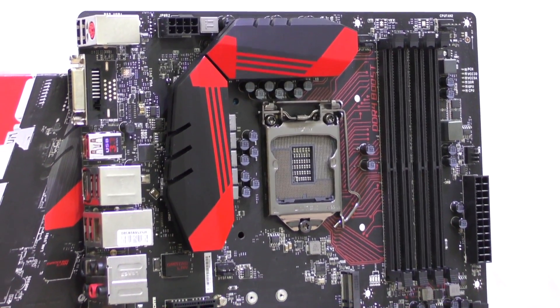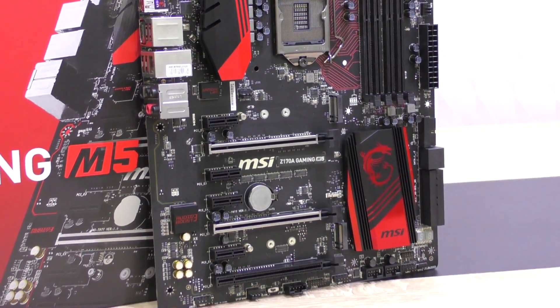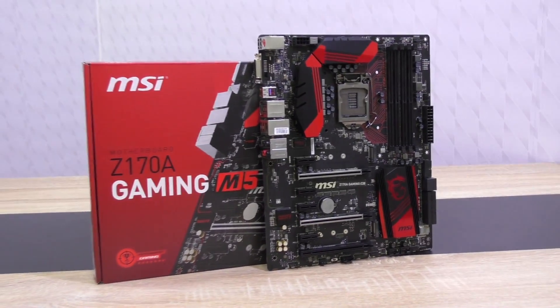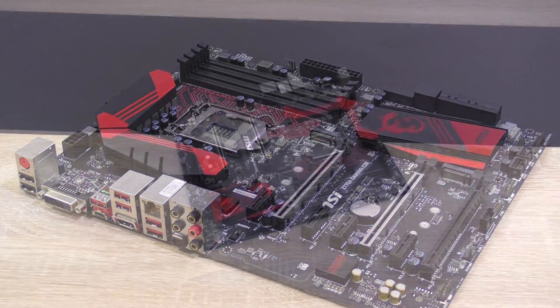Aesthetically this MSI Z170A Gaming M5 is no other than the M7 — it's just plain beautiful without getting too messy in terms of design. Everything looks well laid out, organized and professional, which is very appealing to gamers as well as enthusiasts. The PCB is matte black and the color scheme of red and black is of course MSI's strong gaming color we all know by now.